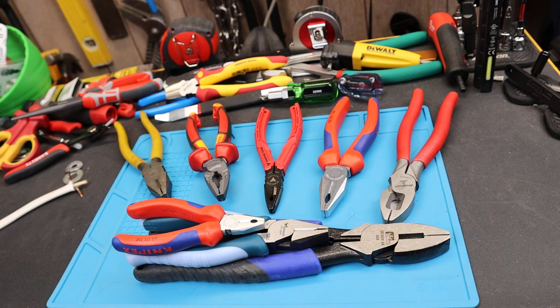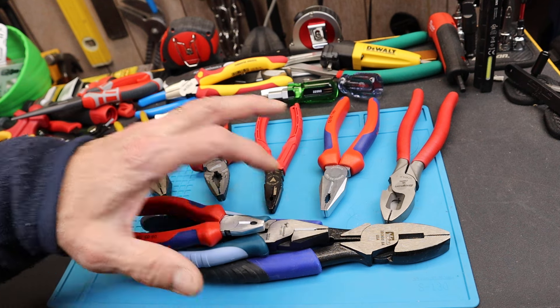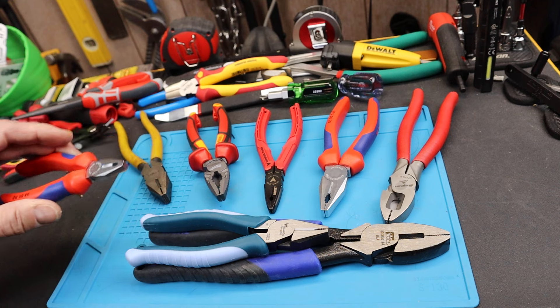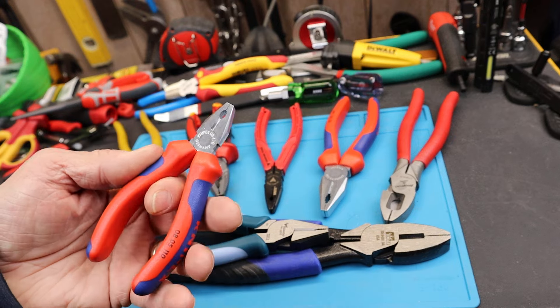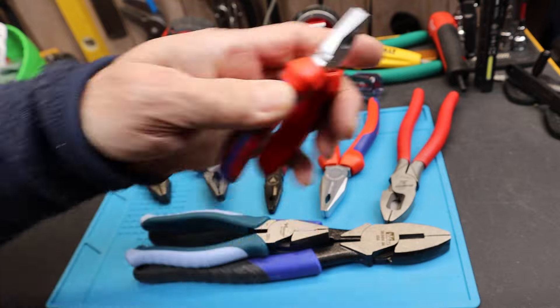Howdy folks, Doc here with Last Best Tool and I've got another Sonoda plier — I think I'm saying that right finally. I had a lot of corrections in the comments of my other videos. But what I want to do is address some multi-plier considerations. These are great little teeny weeny Knipex multi pliers.